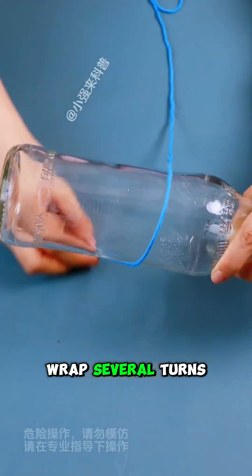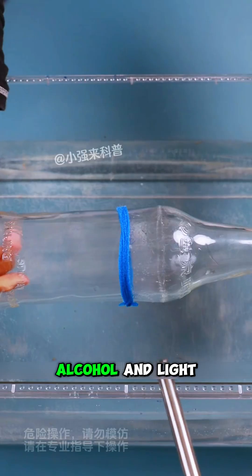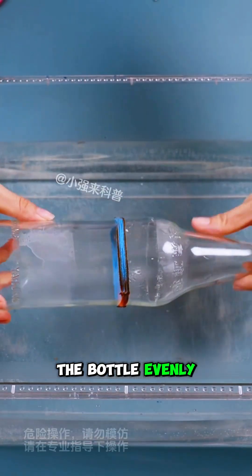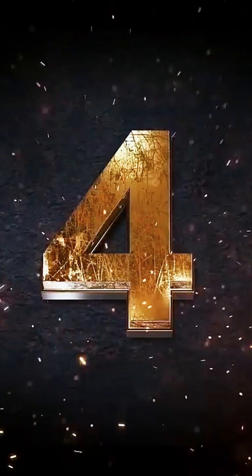Experiment 3: Wrap several turns of cotton thread around the glass bottle. Soak it with alcohol and light it to heat the bottle evenly. Then quickly place the bottle into ice water — it will split cleanly into two parts.